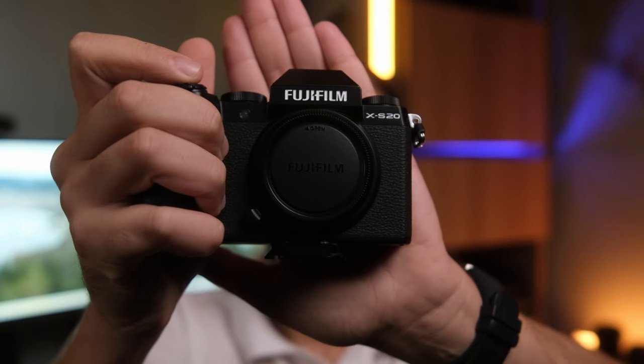As you read in the title of this video, I'll be sharing my review for the Fujifilm XS20 just after the intro.